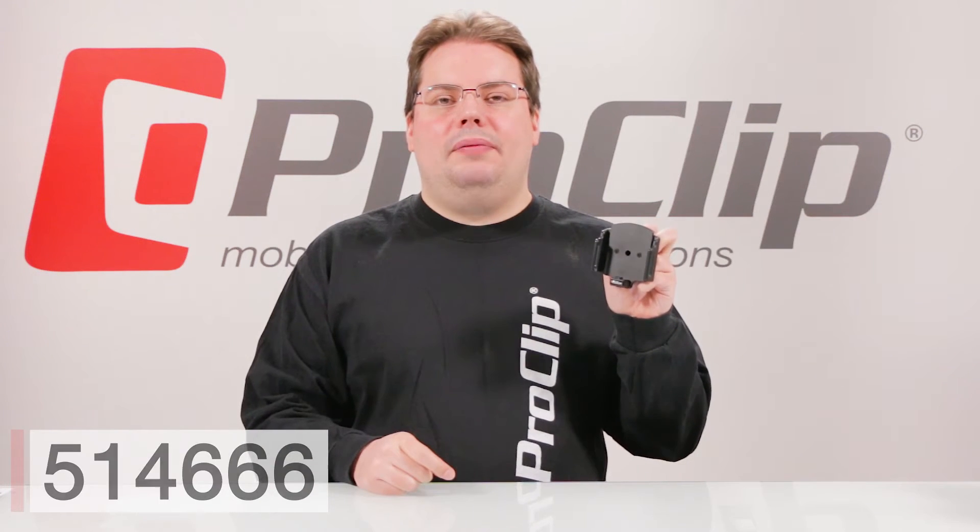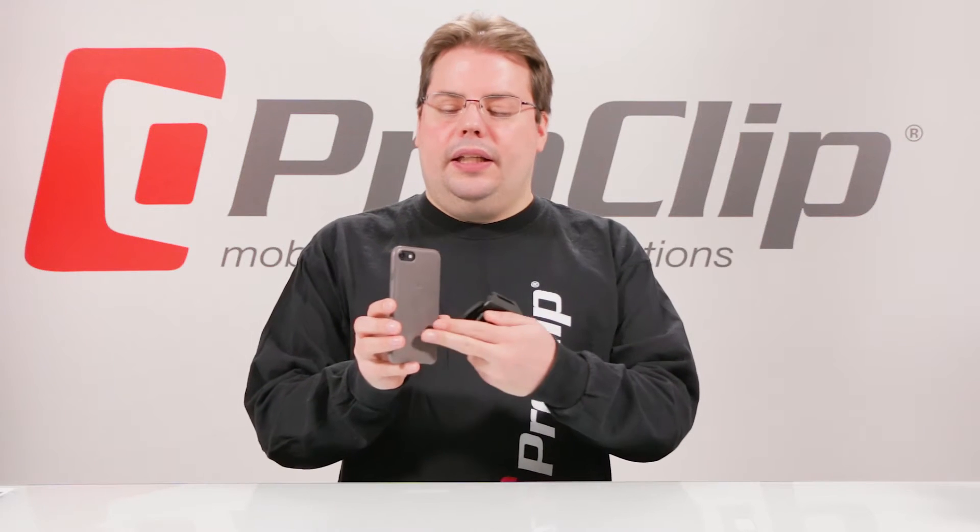Today we're talking about item 514666, the adjustable cable attachment holder for the iPhone 7 with a small to medium case. By small to medium, we mean a standard size case, like this Apple leather case on this phone right here.